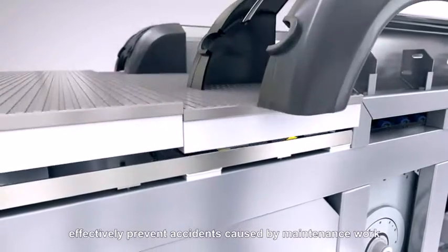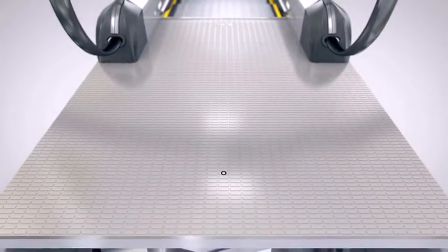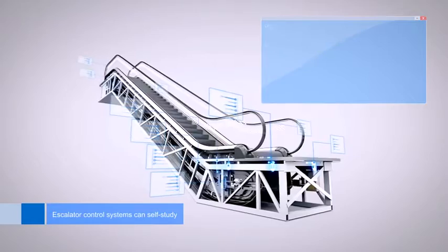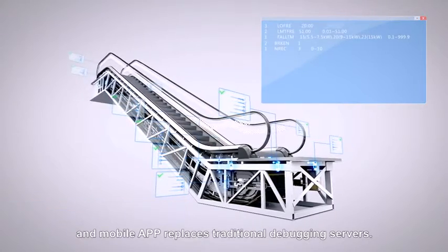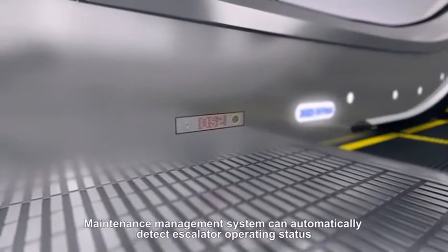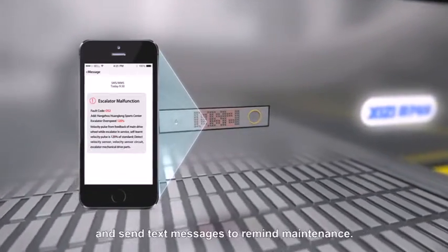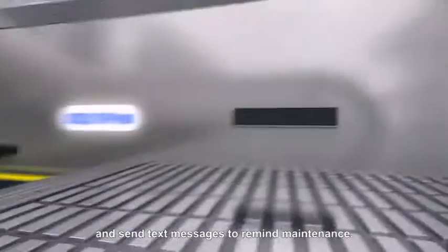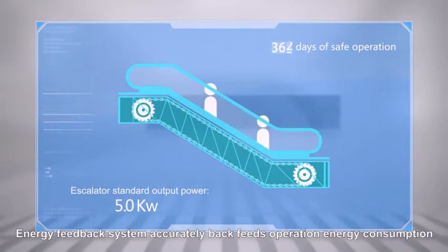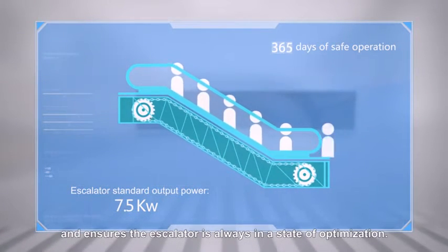The escalator control system can self-study and self-test, and a mobile app replaces traditional debugging servers. The maintenance management system can automatically detect escalator operating status and send text messages to remind maintenance. The energy feedback system accurately back-feeds operation energy consumption, ensuring the escalator is always in a state of optimization.